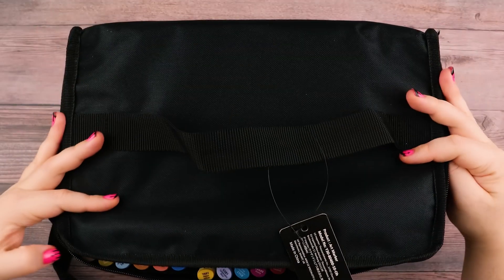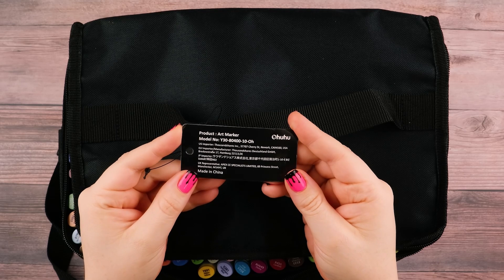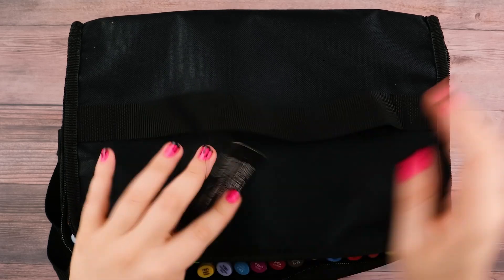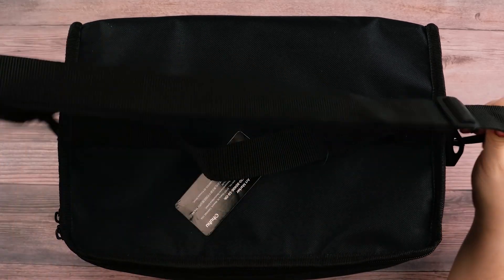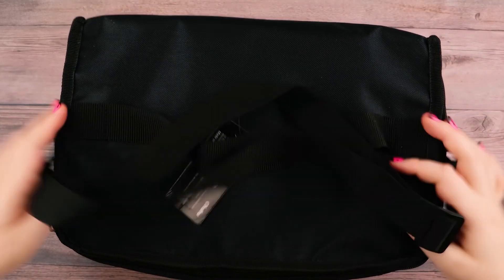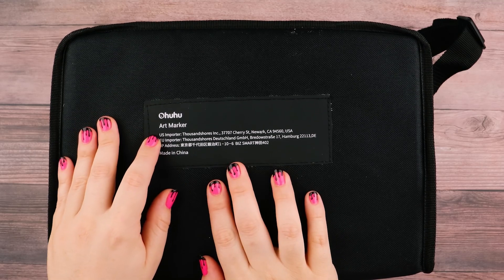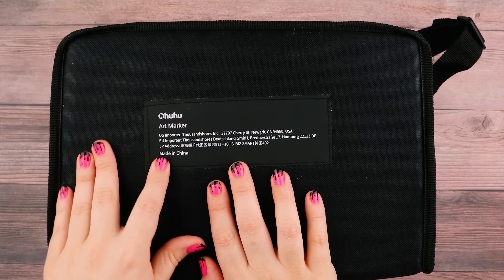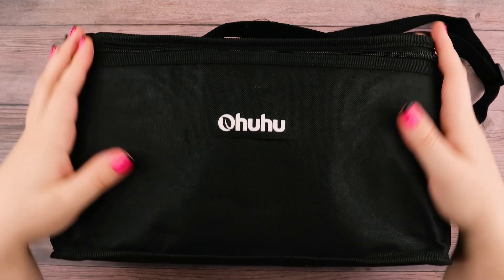So this is the bag — it's huge. There's this tag here that just says Ohuhu product art marker. I'm gonna zip it up. It's got this band right here so you can carry it and tote it around. My gosh, it's so heavy. And then on the bottom — I don't know how new this is — but it says Ohuhu Art Marker and lists their US importer, European importer, Japanese address, and then made in China. So let's get into coloring something.